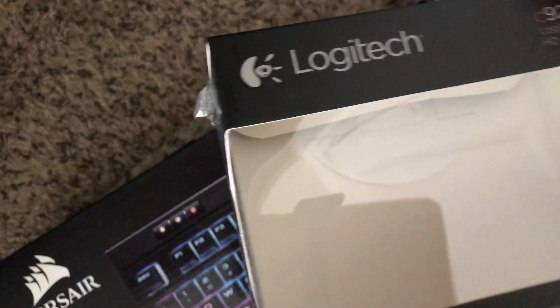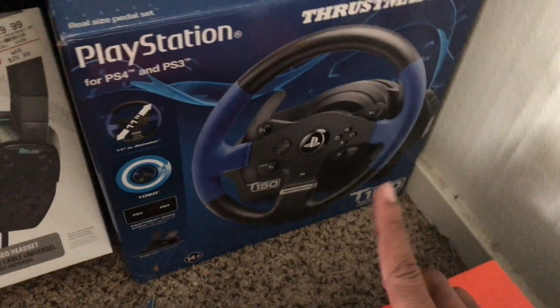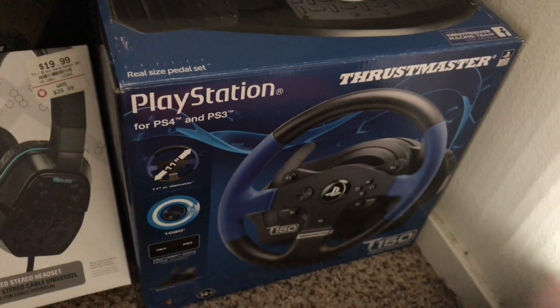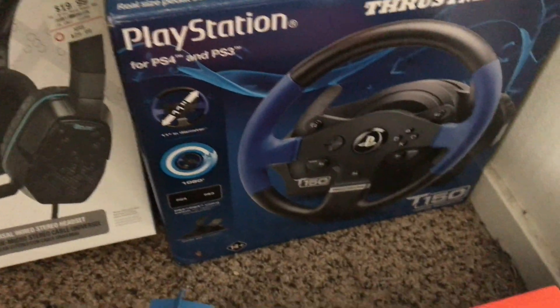It has a glass lens, full HD, 20-step autofocus, and a built-in microphone with stereo — really cool. For my wheel I'm using a Thrustmaster T150. It comes with the wheel and the pedals. If you watch my American Truck Simulator, Project Cars, or Gran Turismo videos — this works for PC, PS4, and PS3.